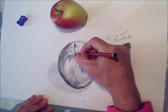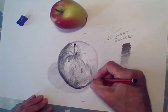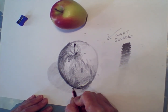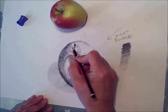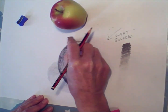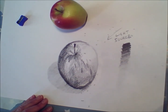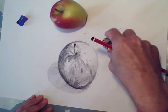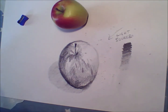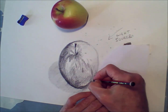I noticed while I was drawing that I was smudging it a little bit with my hand as I went over the tonal scale on the right. Another thing you can do is tear a little bit of paper and put it under your hand if you find yourself smudging across your picture. Just put a little bit of paper underneath to stop the smudging. Perhaps put your tonal scale a bit further away — just put a bit of paper under your hand.